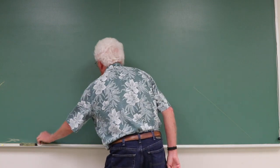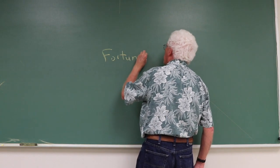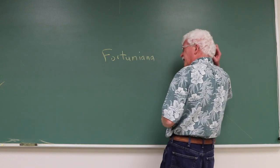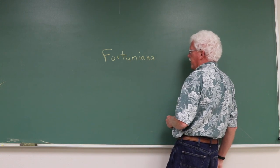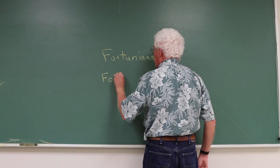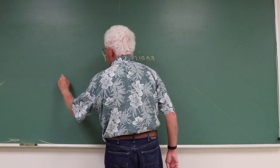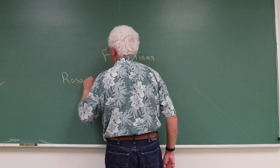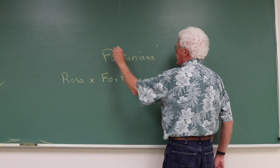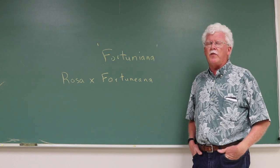Fortuniana is a rose that was brought from China quite a long time ago, probably in the 19th century. It's named for Robert Fortune. You'll sometimes see it spelled Fortuniana with an E, or written almost like a Latin name, but the currently accepted name is Fortuniana with an I, with single quotes indicating that it's a cultivar — not a species or a variety of a species.